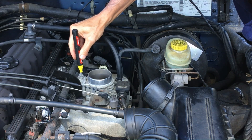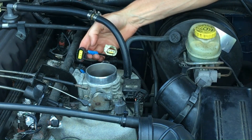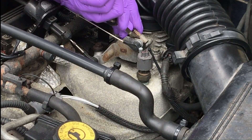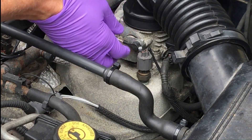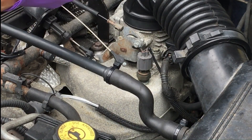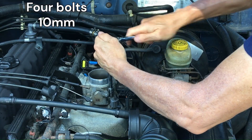The one in the back here to the idle air control has a positional nature to it, so I'm labeling it with tape to make sure that I put it back in the correct way. Then you've got to take off the cables, as I'm showing here.